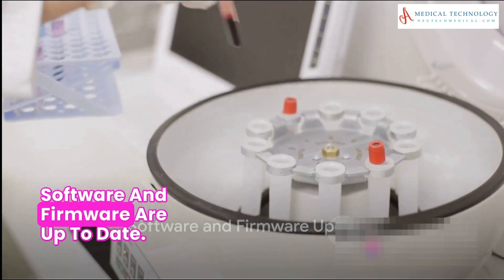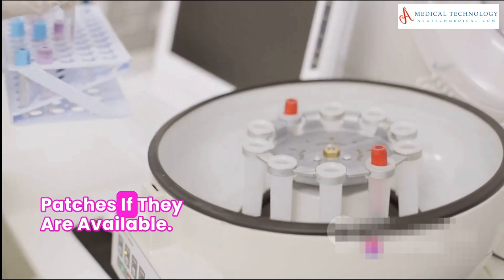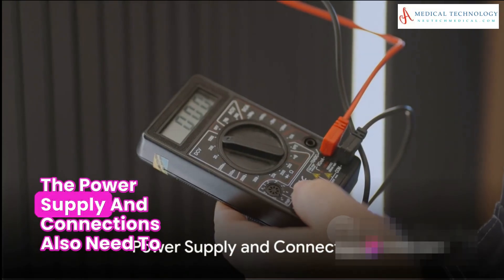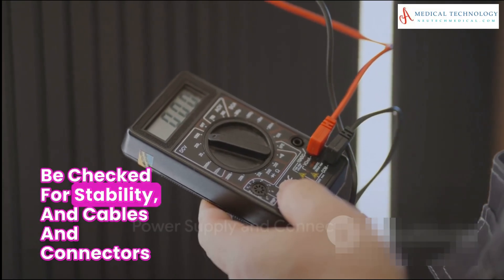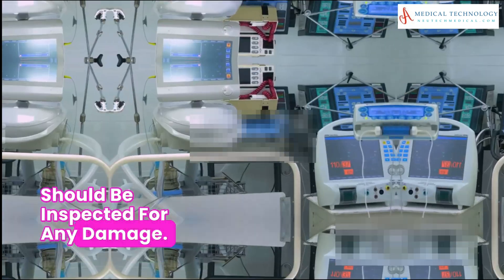Next, make sure the analyzer's software and firmware are up to date, and install any recommended updates or patches if they're available. The power supply and connections also need to be checked for stability, and cables and connectors should be inspected for any damage.